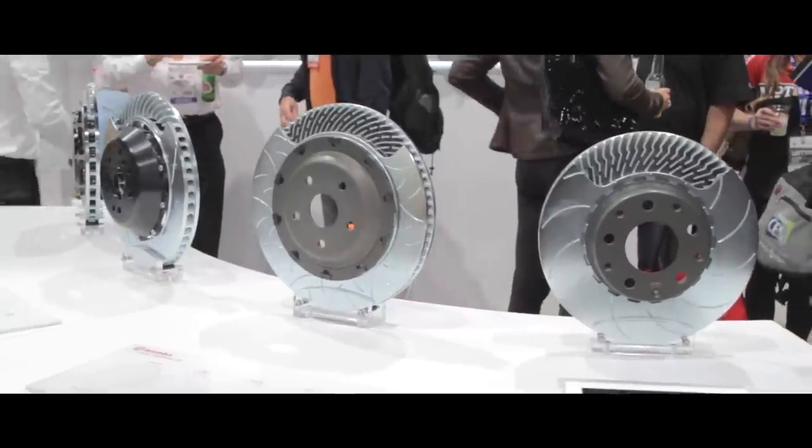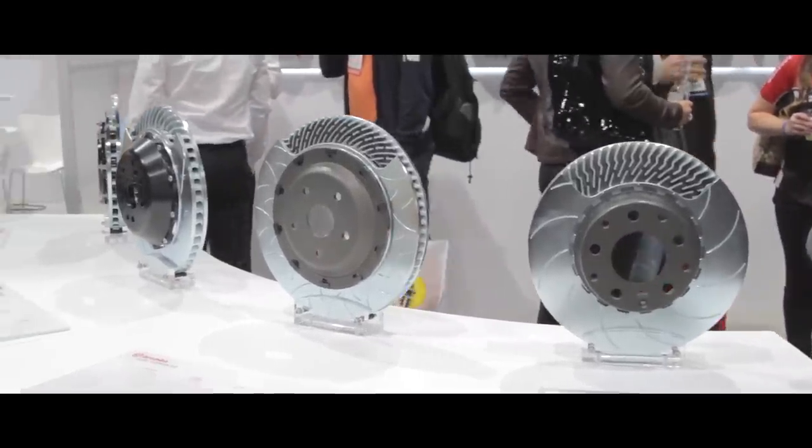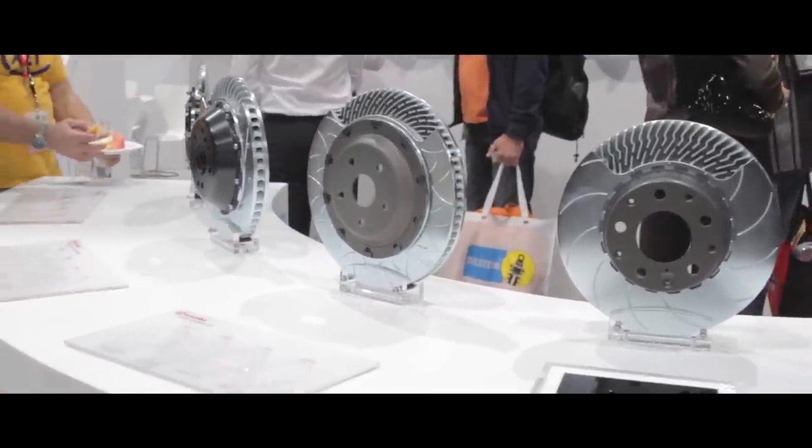With these four assemblies we display a number of different things that Brembo does: four different types of disc ventilation, four different types of floating mounting hardware, and four different surface finishes on the disc.